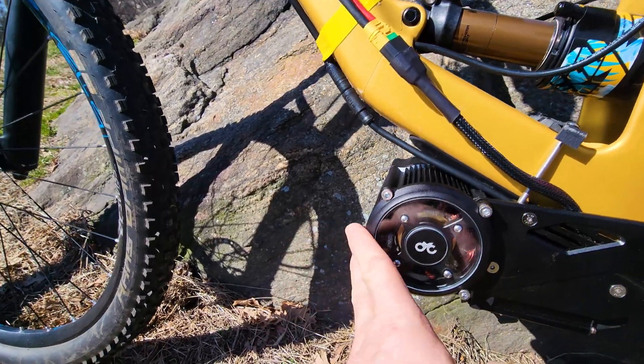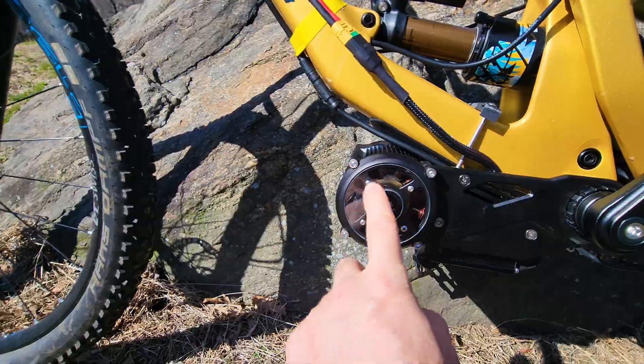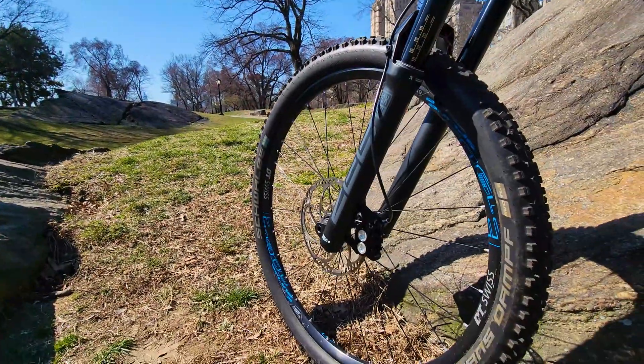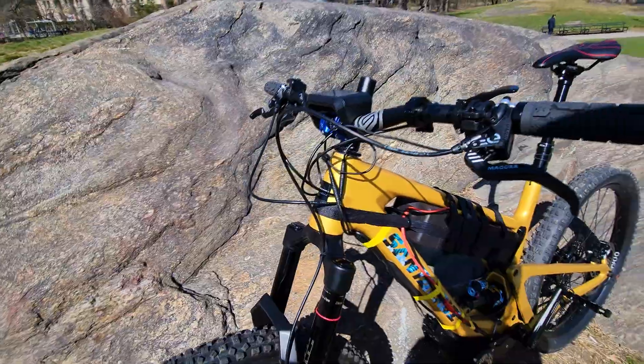I just went for a test ride and the speed limit is not removed yet. It's getting quite warm and there's some condensation here, so it's actually a nice day today for the first time. It's sunny and warm — you can wear a t-shirt. I have here pretty much the best components I could afford.